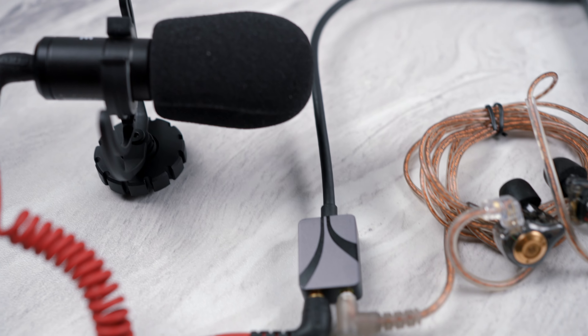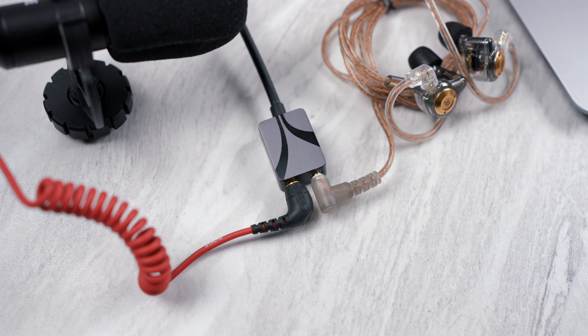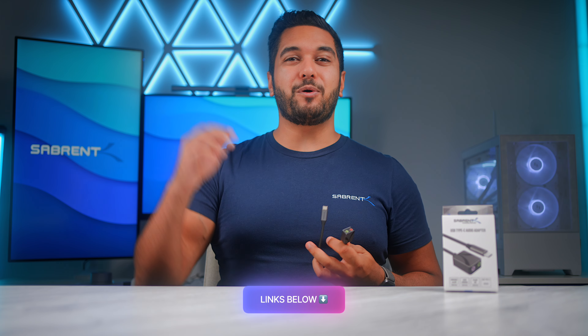Whether you are streaming, gaming, or just need to do a video call or meeting, then definitely go ahead and grab one of these. If you do want to grab one, I will have links down in the description below for you.